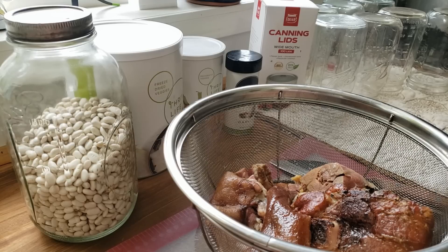We'll talk more about those a little bit later, but we're going to get started here. You need to do a few things before you start your soup.